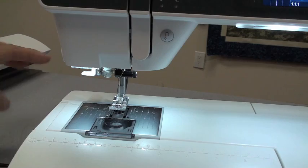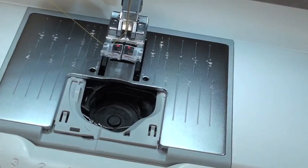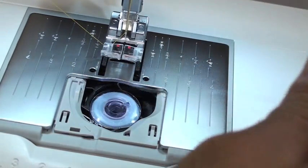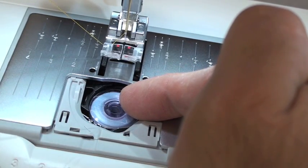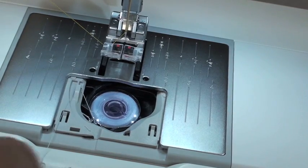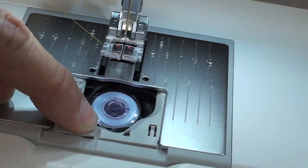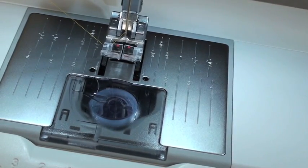To use the needle threader, hold the thread to the side, bring the needle threader down so the first hook grabs the thread, push it all the way down until a small wire goes through the eye of the needle, then put the thread into the slot on the other end with very light tension. Bring the thread back in an upward direction - the wire will pull a loop behind the needle and you can pull the tail through. Put the thread under the foot and use the side cutter. To install the bobbin, slide the cover forward, drop the bobbin in - it only fits the proper way - pull the thread until it clicks into the tension area, bring it to the first point then down to the thread cutter arrow to cut the tail. Slide the cover back on. On this machine, do not rotate the handwheel to pick up the bobbin thread; just put fabric in and start sewing - the machine picks it up on the first stitch.